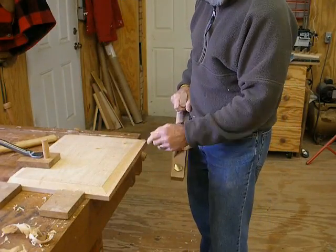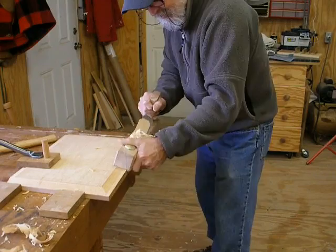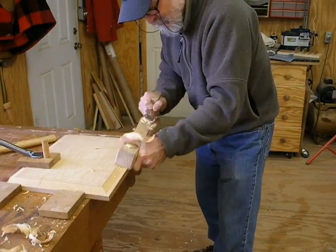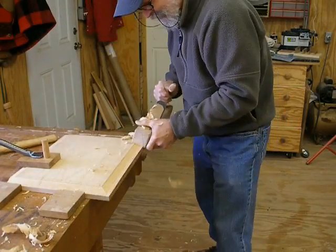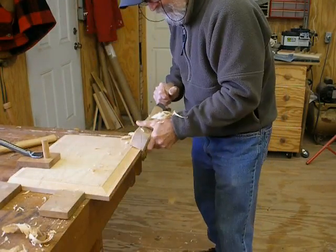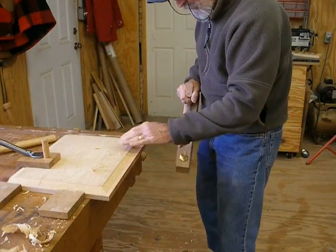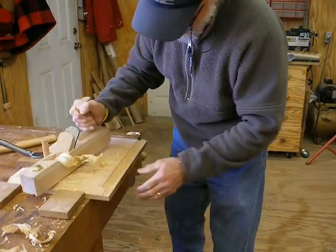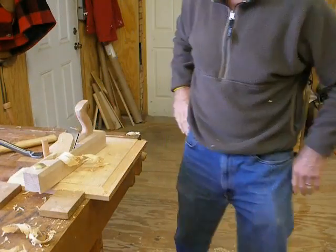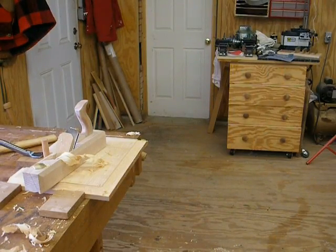Very nice. See how it goes up and down — you've got to start it a little bit further on the front. That's pretty decent around there. Very nice. That's a lot easier to push than on the end grain.